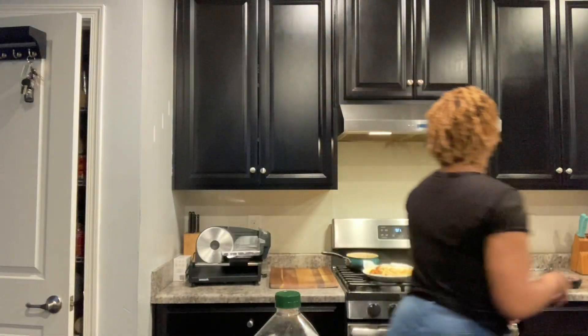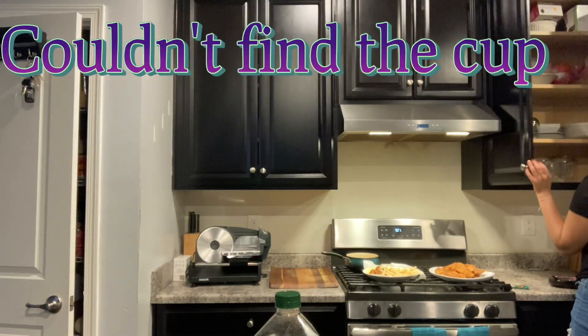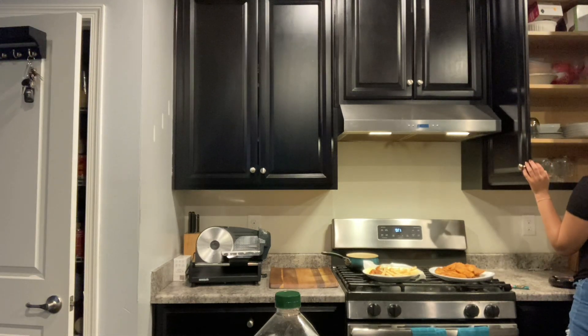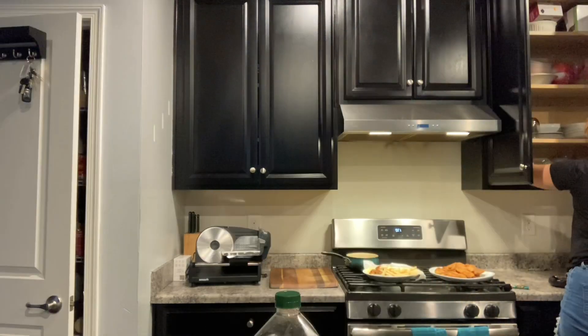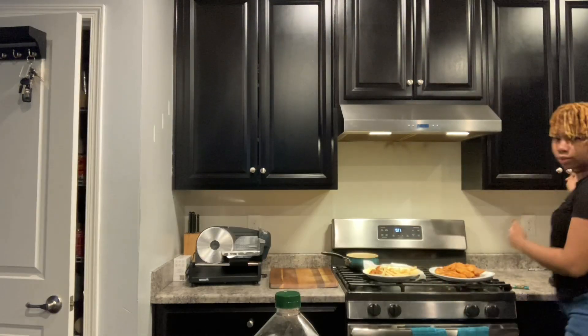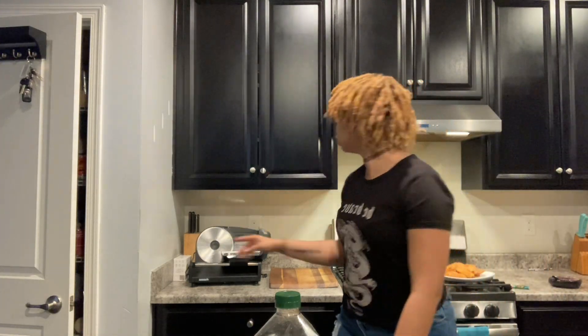I need a measuring cup. It seems I've lost the measuring cup. I've got my two eggs though. It's nice. I'll find the measuring cup.